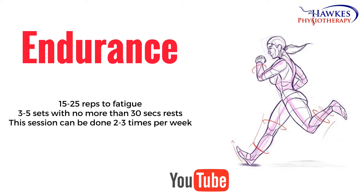For endurance, you should perform 15 to 25 reps to fatigue. You should perform three to five sets with no more than 30 seconds rest. This session can be done two to three times per week.